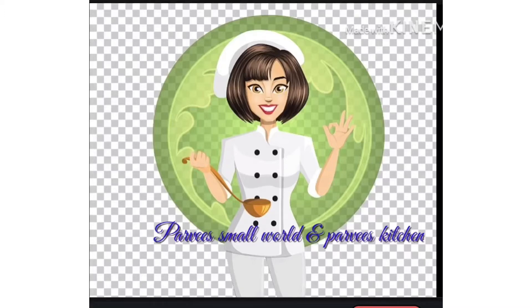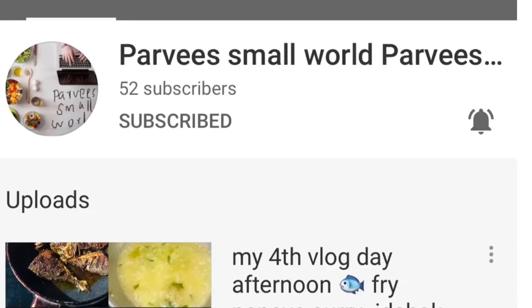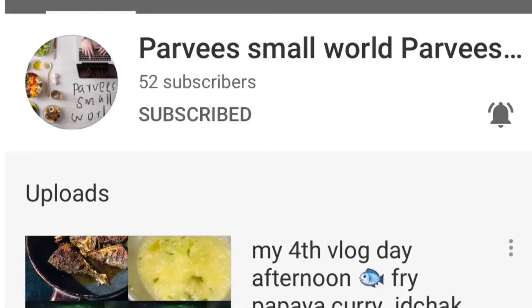Hi friends, Assalamualaikum, welcome to my channel. I am here with a super item. If you are going to subscribe to our channel, please hit the subscribe button, click the bell icon, and you can select all 3 options.